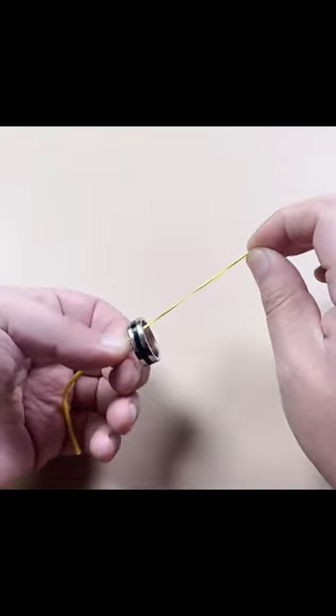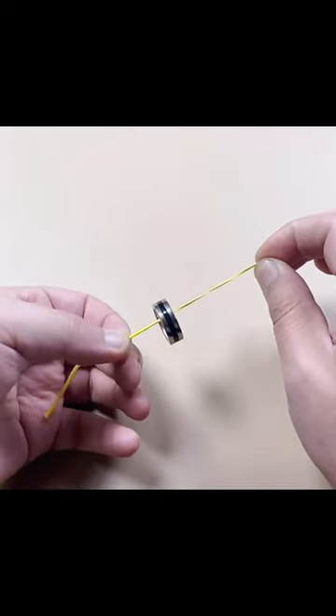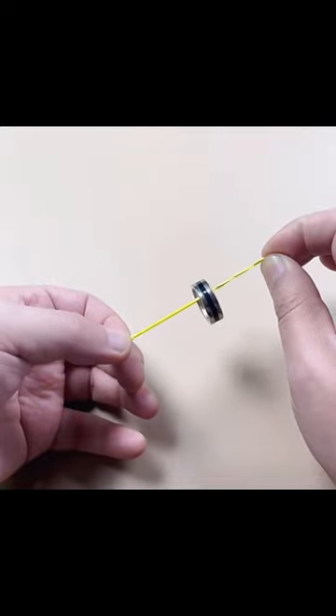Then, leaving a long tail, we pull it apart. Then slowly release the rubber band with the left hand, which will cause the ring to rise upwards.